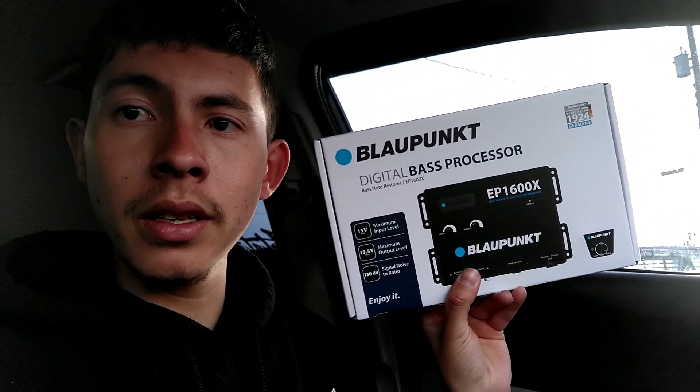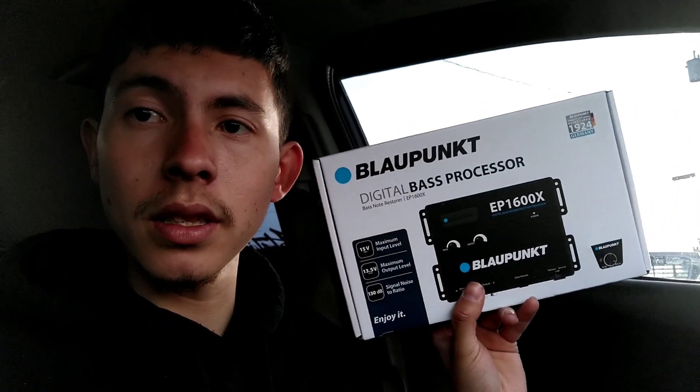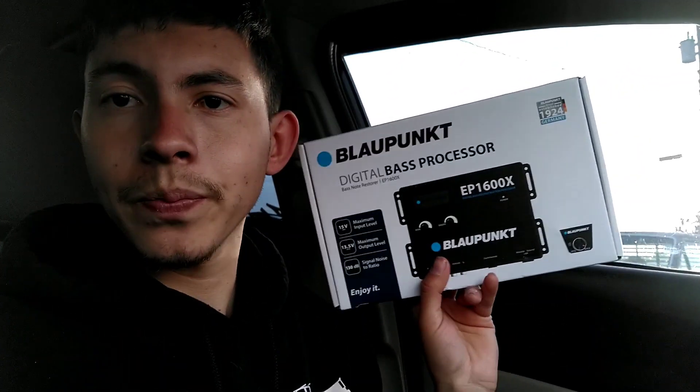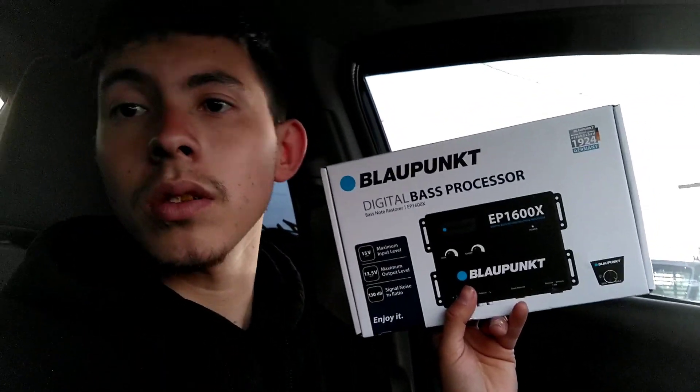What's going on YouTube, back again with another video. In this video we're gonna be installing an Epicenter on the daily. My truck already has one and it made a big difference, so we're gonna install this one and see what it does. I'll show you the install — nothing crazy, I probably showed you another video — but right now we're gonna go ahead and put it in the back.